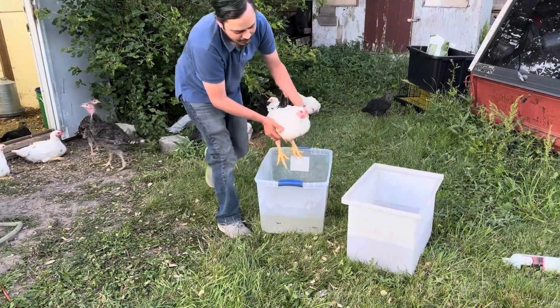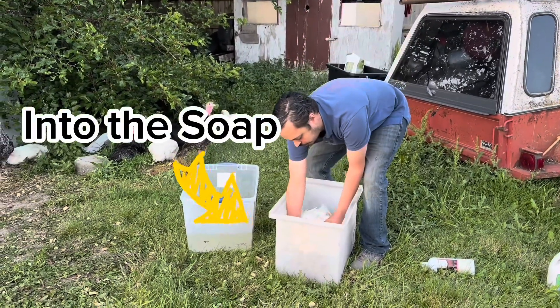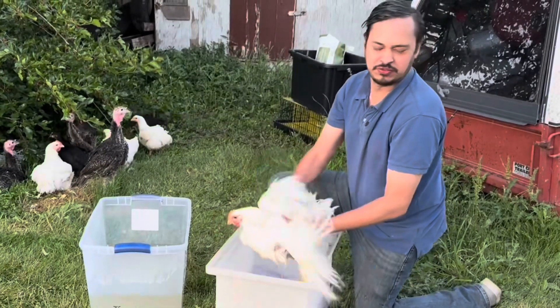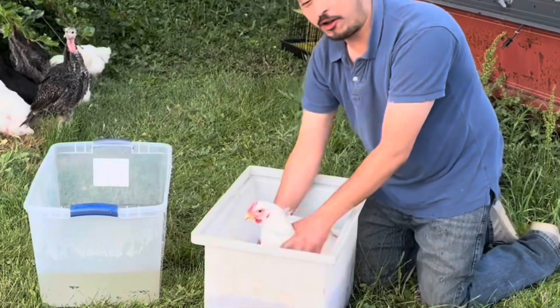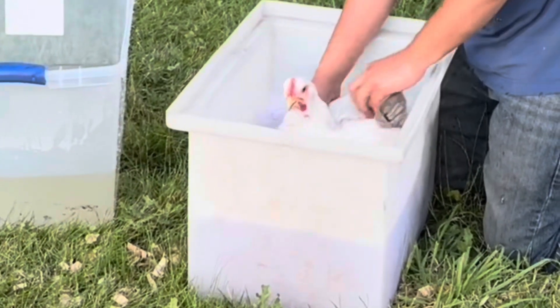Now that I feel like George is done in the pre-soak and he's pretty wet, I'm going to put him in the bucket that has shampoo in it. The nice thing about washing chickens is you get your own bath all in one. This is when the rag comes in.